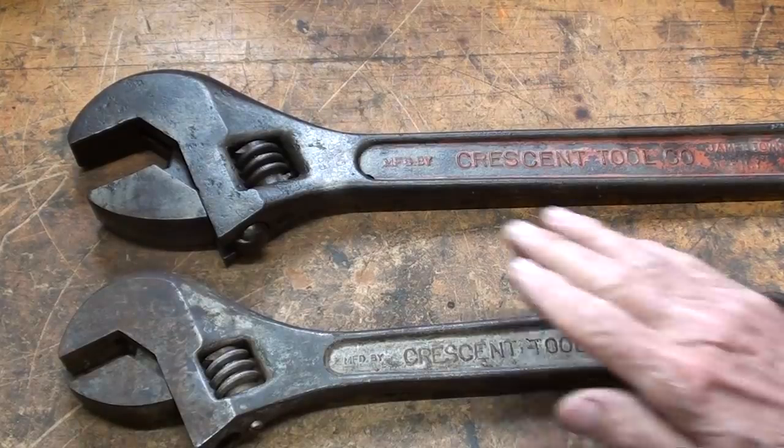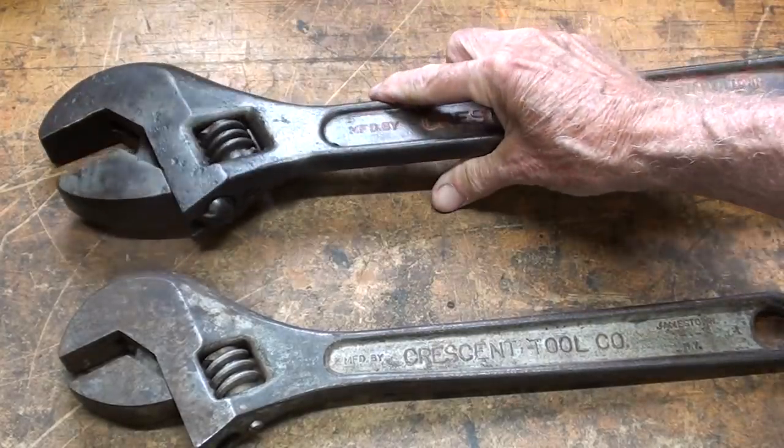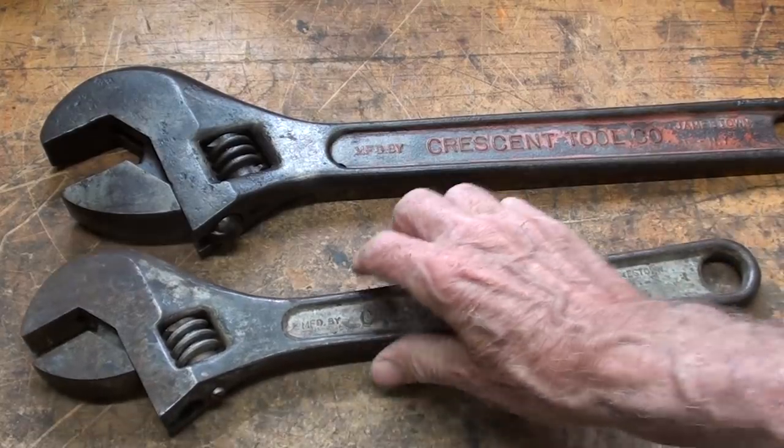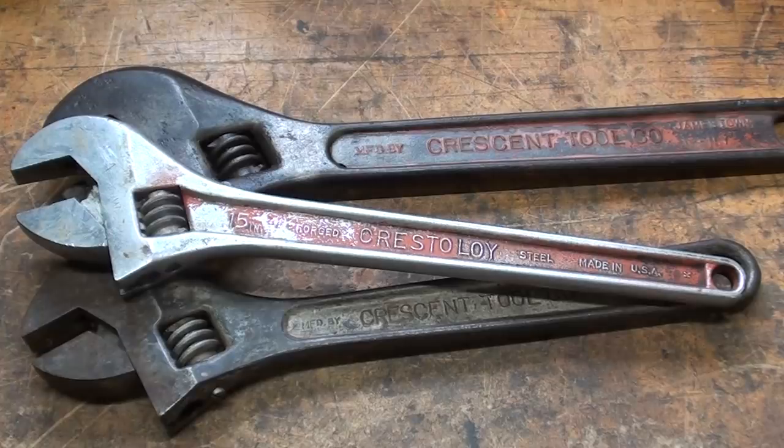Along the same vein, this one here is an 18-inch — very heavy — and again the 15-inch compared with the Crestaloy 15-inch. Probably in your arsenal of tools you have some similar ones. These tools are a dime a dozen — they're at every garage sale, generally in the smaller sizes: 10, 12 inchers.